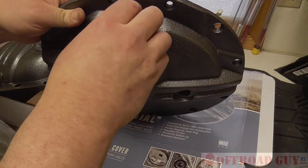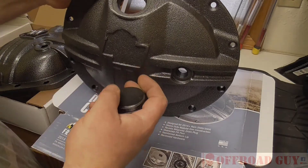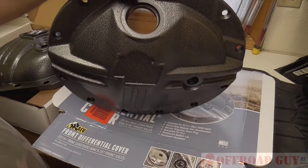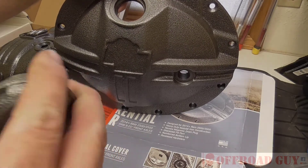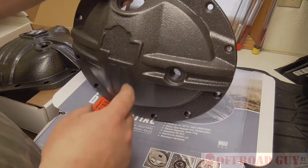One thing I do like is this big top fill port they have. It's really nice because you can take and — if you feel that you might have a problem — you can open this up and with a flashlight take a look at your ring gear. It's really cool.